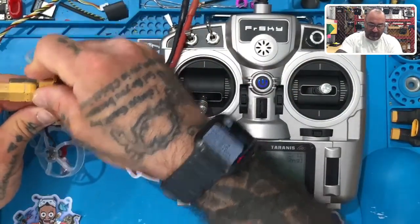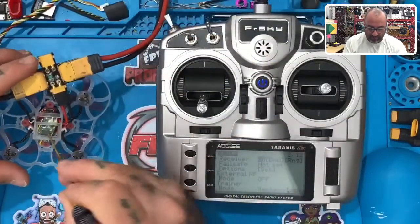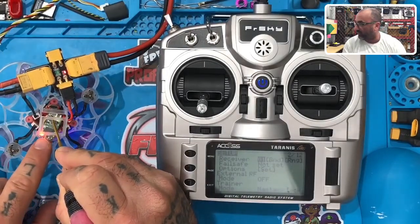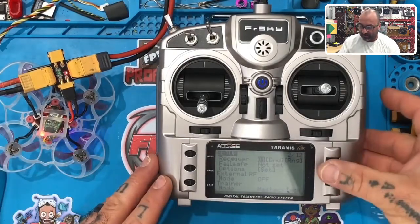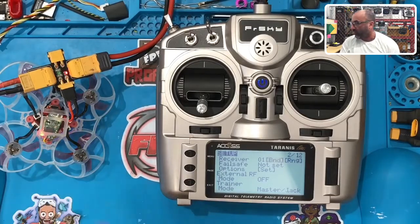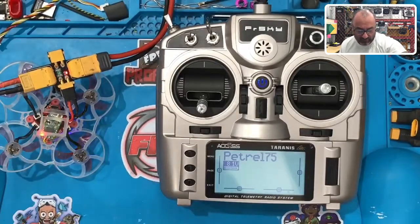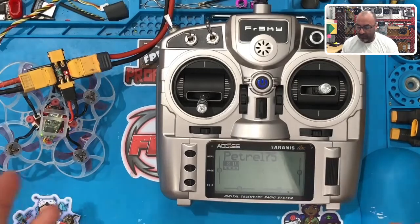I'm going to press the bind button on the XM+ and turn it on. You're going to get a solid red color, and a solid red and solid green on the receiver. Then go to Bind, hit Bind, scroll down — I did channels 9 through 16, telemetry on. When binding, you should see the red light start blinking. Once it's blinking, hit Exit back to your main screen. Turn the drone off, then back on — you'll now see a green light. We are bound.